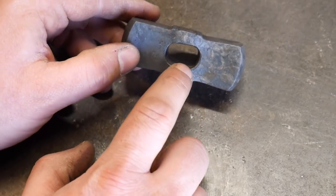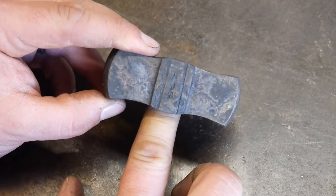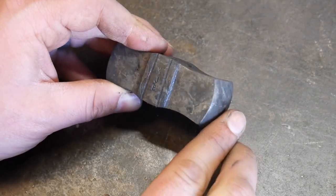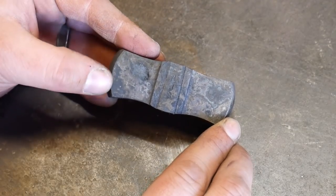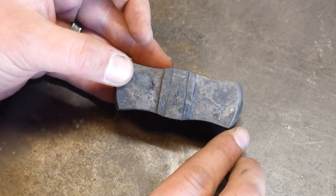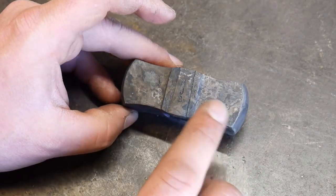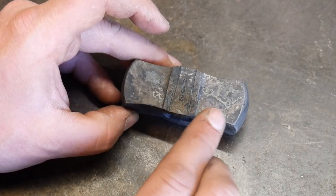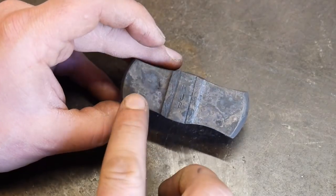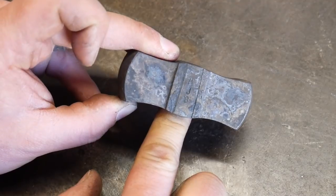The next part is the tempering stage. We are going to heat up a drift and put it in the eye of the hammer. This is one of the easiest ways to temper a hammer head — you want it soft around the eye where it's the thinnest, then draw it out to about a bronze color, no more than a bronze to a light straw at the actual hammer faces. That will give really good hardness and at the same time the toughness needed in a hammer. This only applies to this particular type of steel — you have to adjust your methods based on the tool steel you're using.